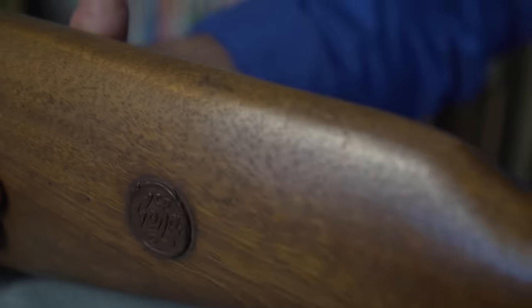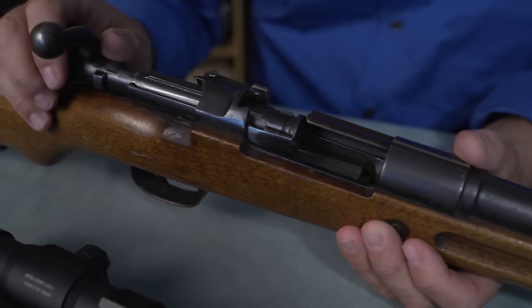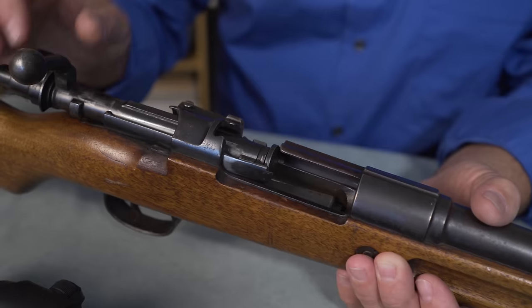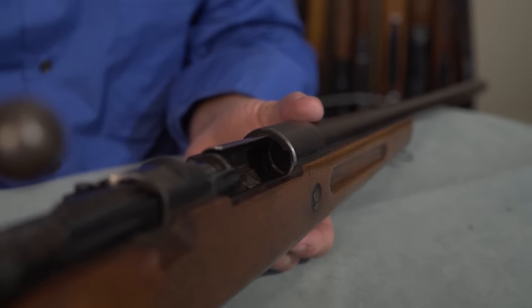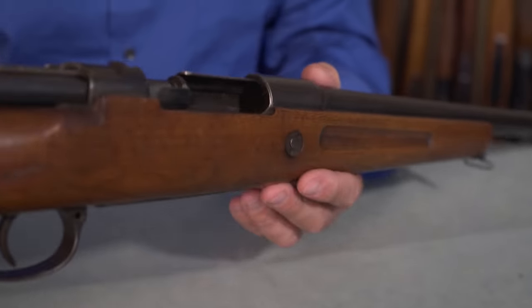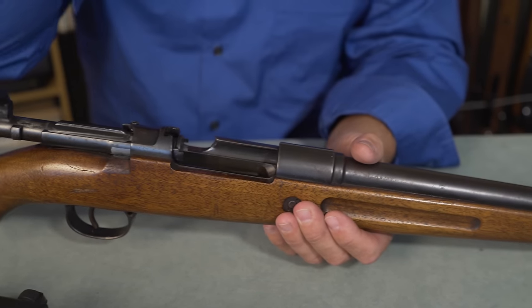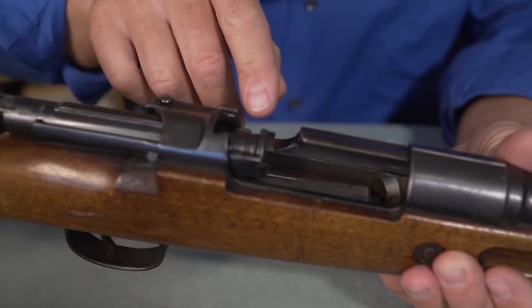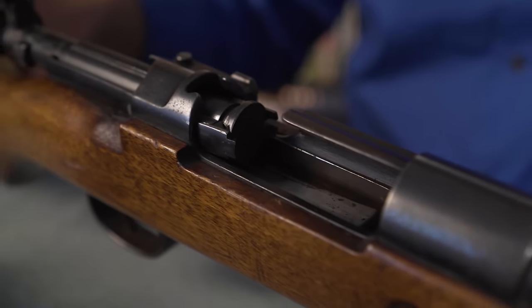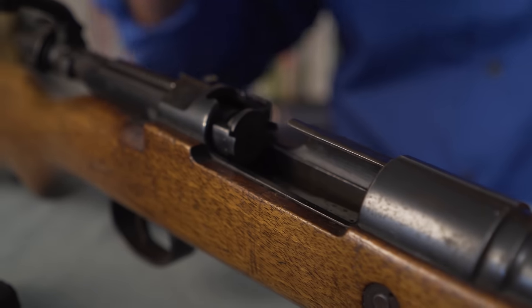Anyway, it's a Mauser as I said, and what they've done is opened up the action — this is worth looking at. Normally the locking lugs lock the action, but in this case the receiver ring had to be opened up so much that there is no receiver left for the lugs. The bolt simply moves forward and those lugs turn in air, because it's a 16 gauge — there's no place for the lugs to engage. You can see they've made a very clever extraction system and bolt face which is separate from the bolt, but it works great.